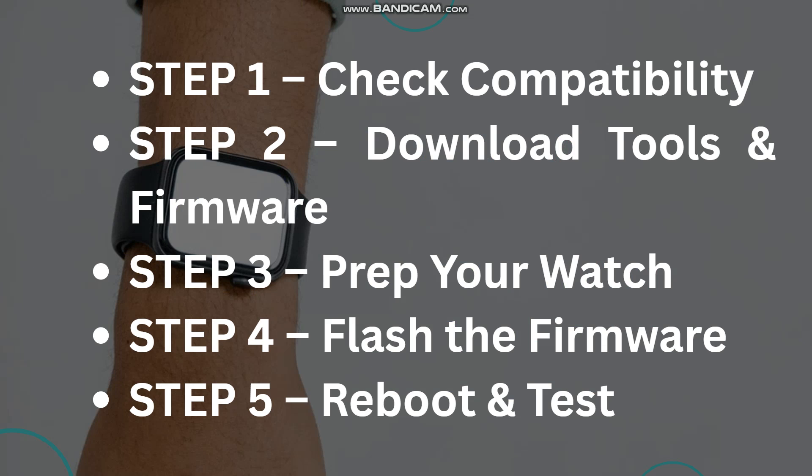The first step is to check compatibility. You need to confirm your smartwatch model and whether it allows manual firmware updates. Check the box or back of the watch for the model name.